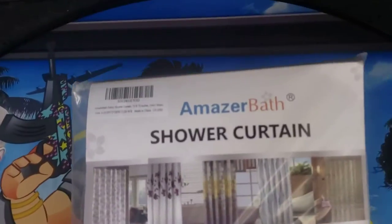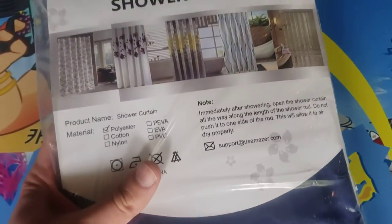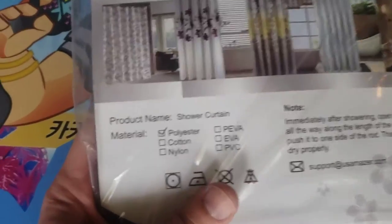What's up guys, I'm Mr. Alan C. We are checking out the Amazer shower curtain. Man, this one looks really nice. It is made of polyester.